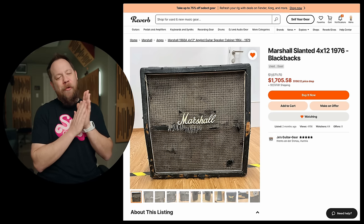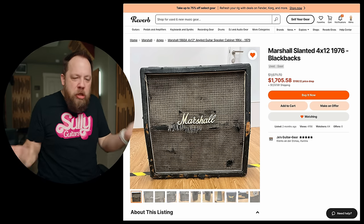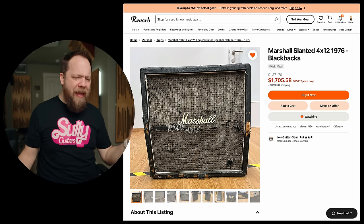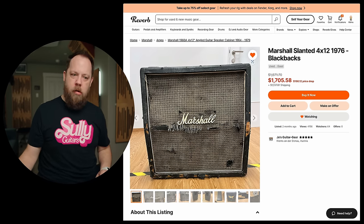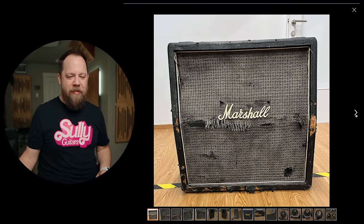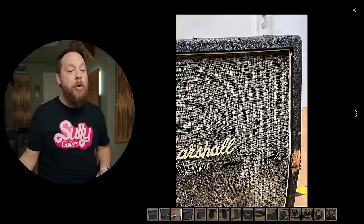Marshall slanted 412 1976 blackbacks. What is happening to this gear? Are people using this to install drywall or work on their cars or something? I mean, it's cool — this is pretty cool looking, but brother. Are the speakers working? Good God. This thing is beat.